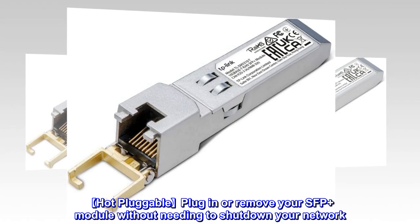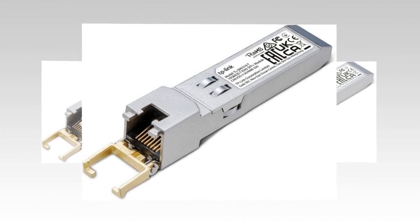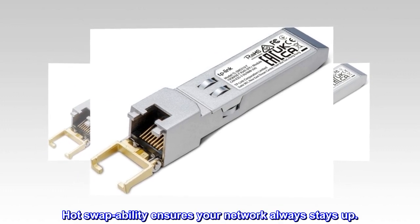Hot pluggable: plug in or remove your SFP Plus module without needing to shut down your network. Hot swappability ensures your network always stays up.